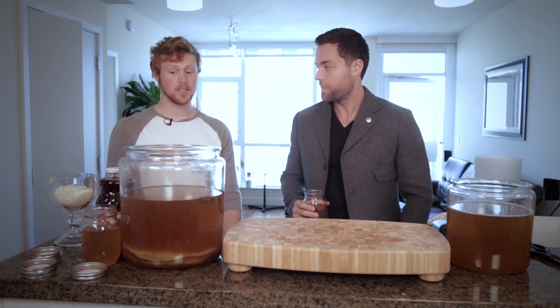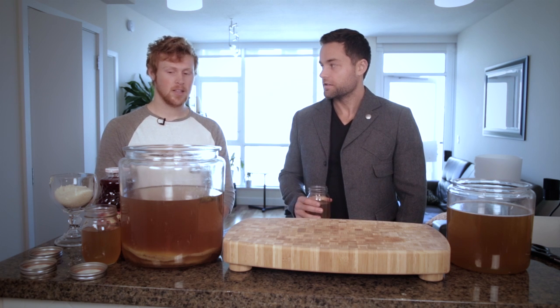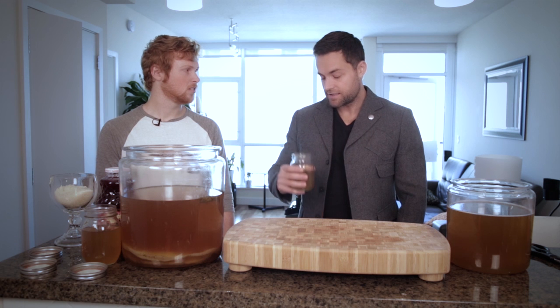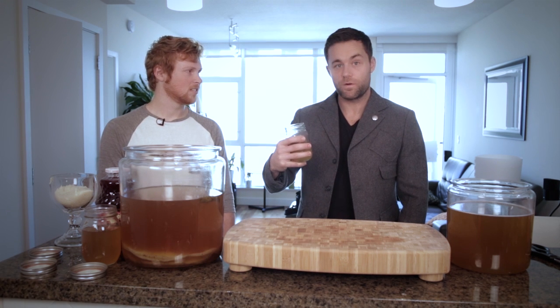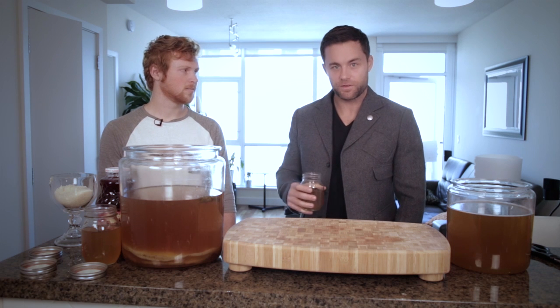What are some other benefits of it? It's also really detoxifying, has a lot of probiotics in it like yogurt does, and it just helps cleanse your system. And it tastes amazing — it's delicious. It's also good for your joints. So it's really good for your joints.